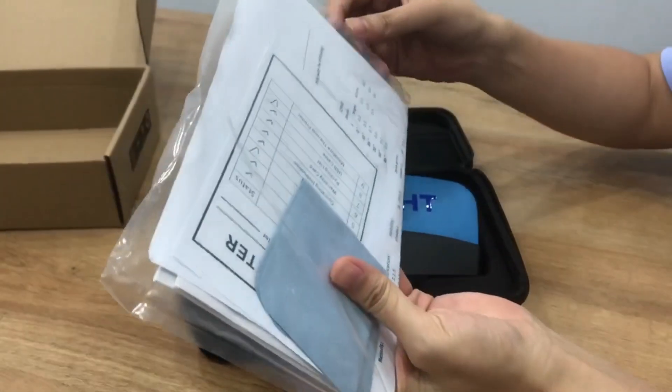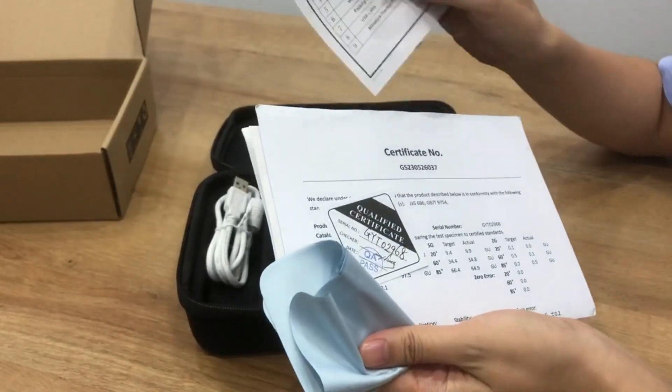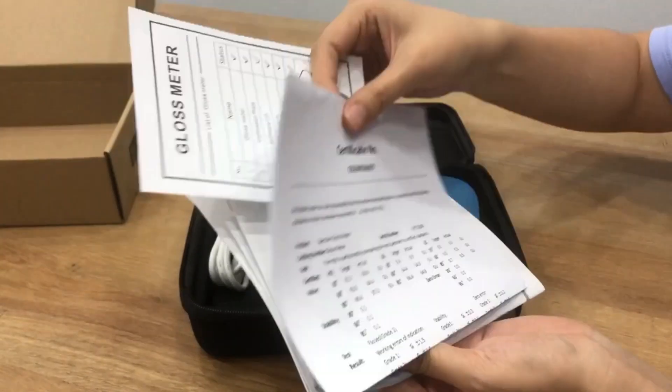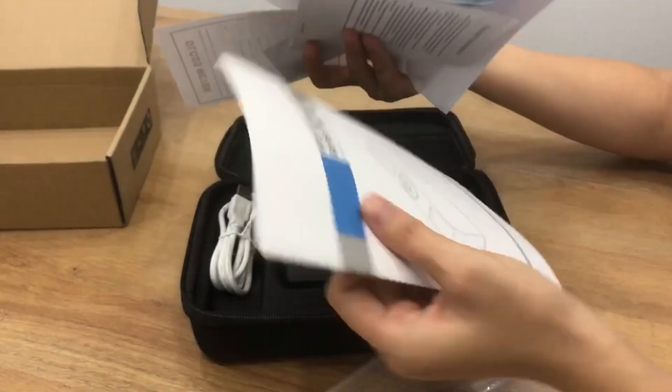This is the manual and certificate, packing list, certificate, warranty card, and manual.